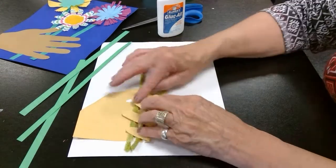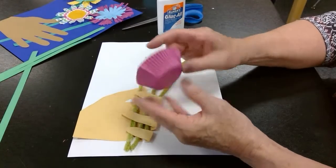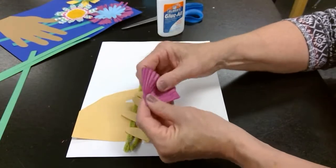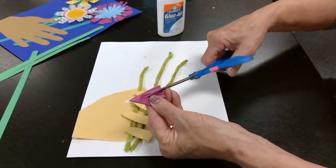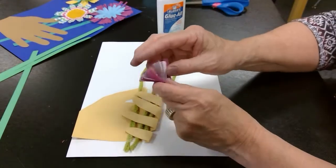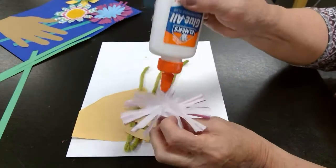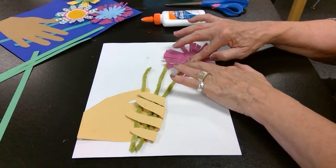Now we're going to start working on our flowers. I'm going to take a cupcake liner — I've got some colorful spring colors. I'm just going to fold it in half, then fold it again, and one more time — I've folded it three times. On the curved end where the ridges are, I'm going to cut down in there to the edge of the ridges toward the middle, then unfold it and I've got a flower. The cupcake liner is white on the back, but I want to use the bright spring color side. I'll add a little bit of glue right in the center and put it at the end of my yarn flower stem.